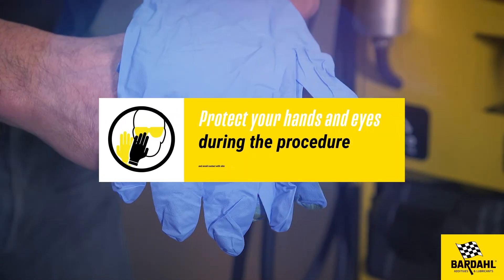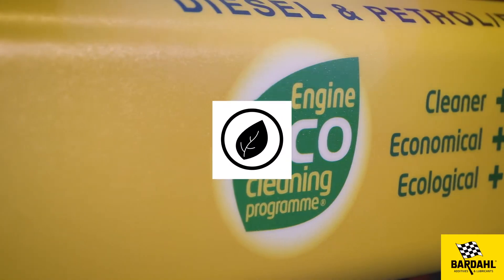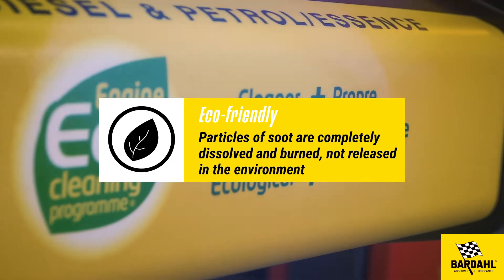Protect your hands and eyes during the procedure and avoid contact with skin. Eco-friendly: particles of soot are completely dissolved and burned, not released in the environment.